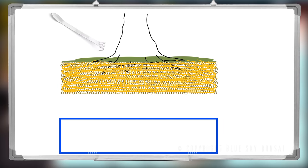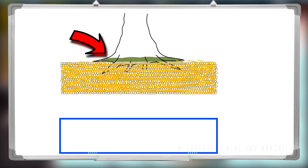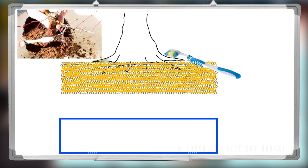You can use the implement of your choice, but I find the spatula with tweezers works best — I'll show you why in just a minute. Next we need to remove the stubborn moss and algae from the trunk base with an old toothbrush and some very diluted vinegar.